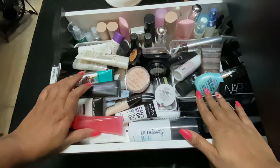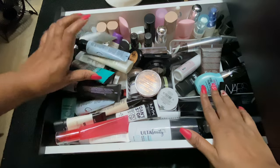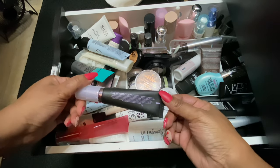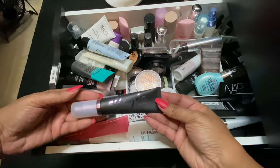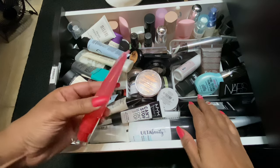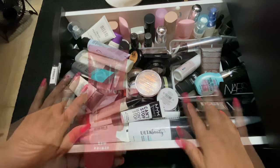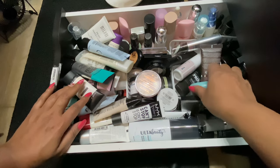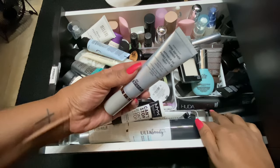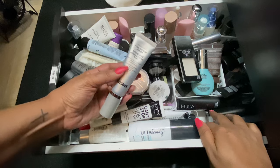Next we're going to look for a mattifying primer and a high-end primer. I can pull this out as our high-end — this is the Urban Decay All Nighter. I don't think it is mattifying but we shall see. I also want to pull this e.l.f. Jelly Pop Dew primer — I've never used it, it's been in my collection for a while. I also need a primer for pores, and this may be it — the Dr. Brandt Pore Refining Primer.